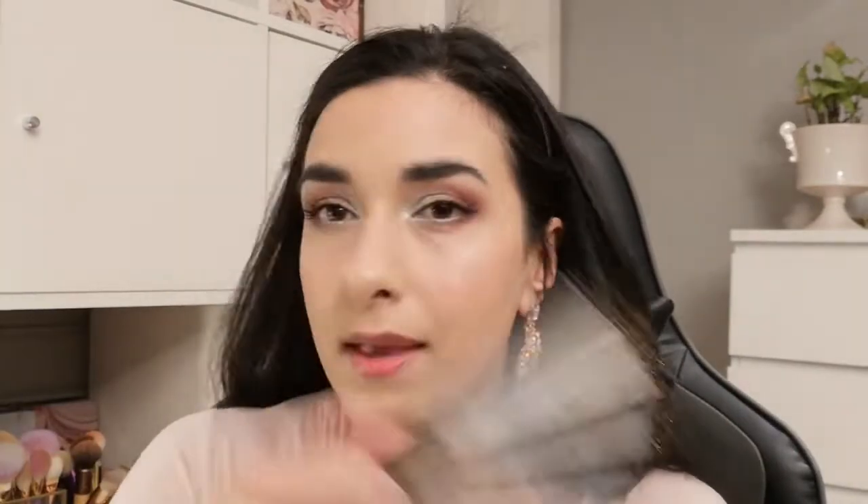Then I think the makeup look is pretty much done. I'll just put on some setting spray — I used the Revolution Matte Fix. I like to have a kind of a matte look to my face, not too glowy. I think that's a great fixing spray.